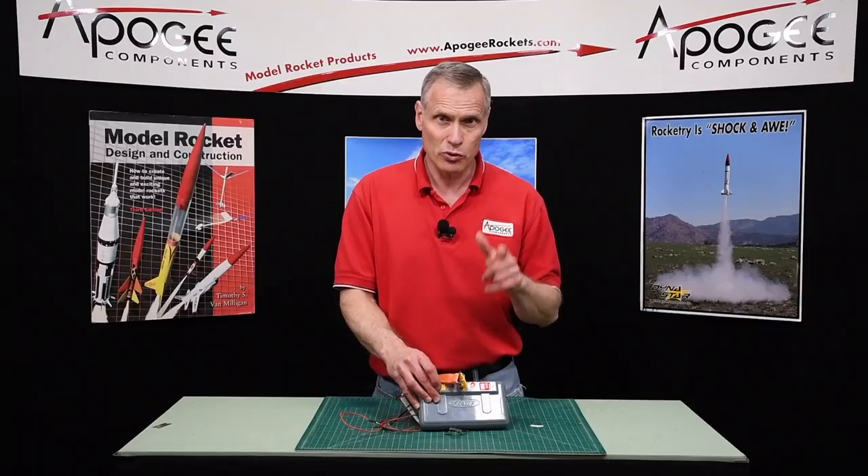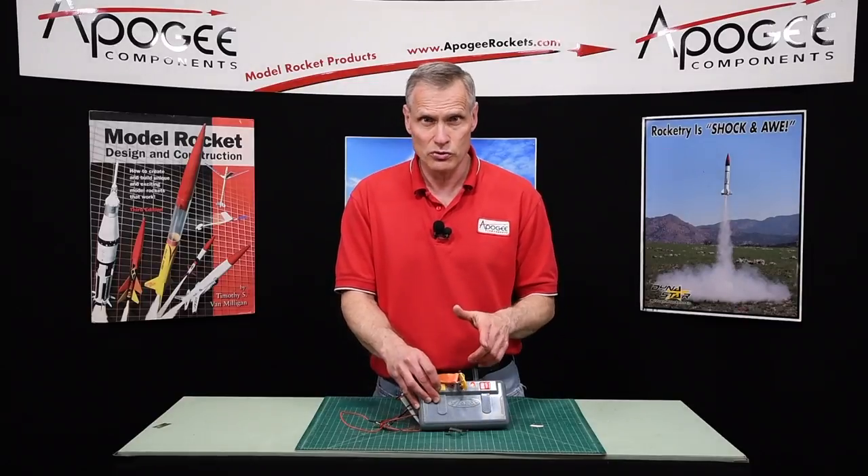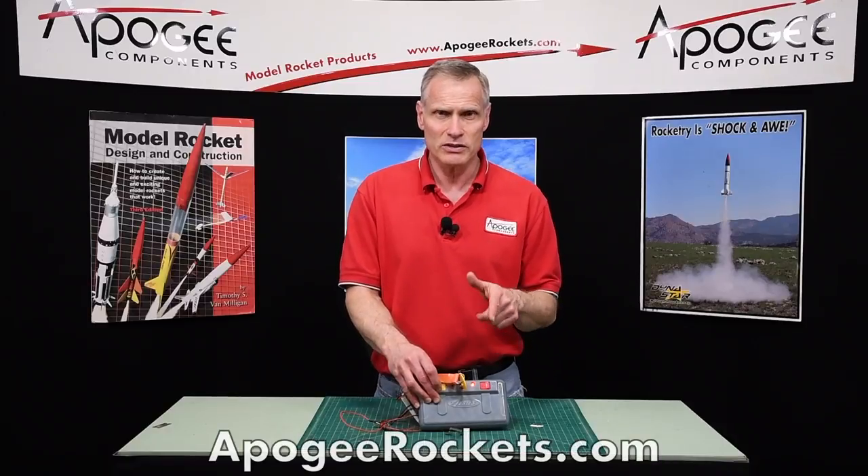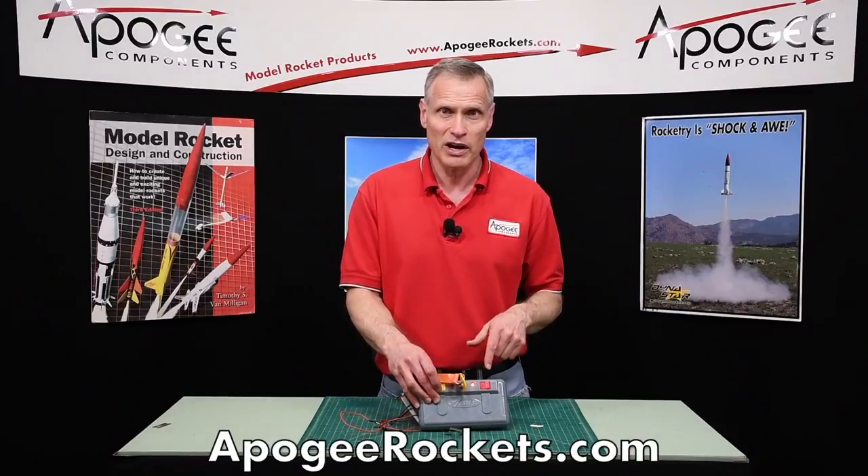So this is the Estes Pro Series 2 launch control system. You can get it here at Apogee Components. Our web address is www.apogeerockets.com.